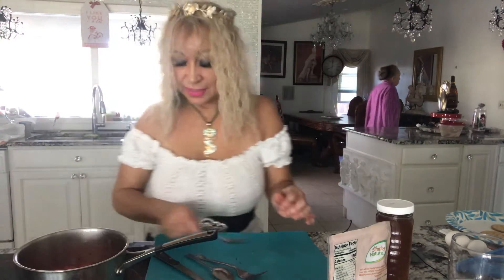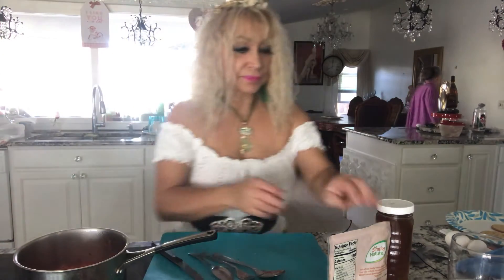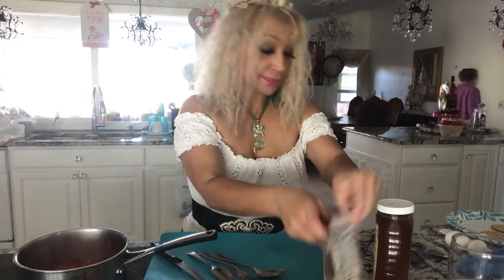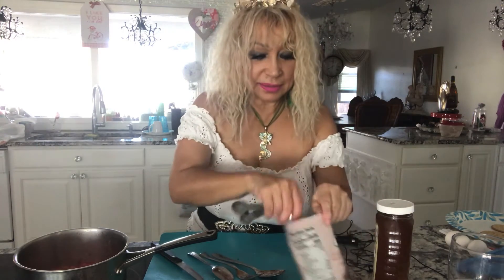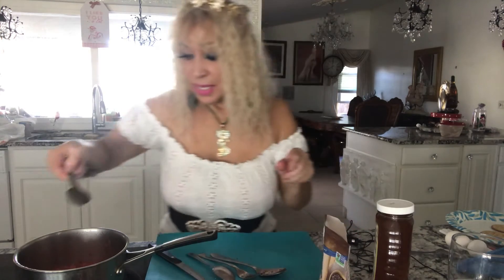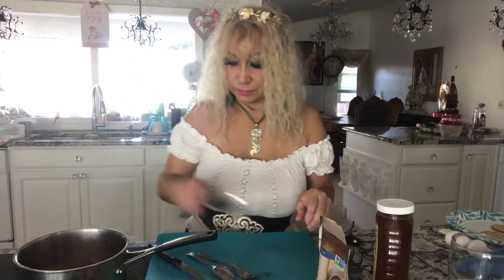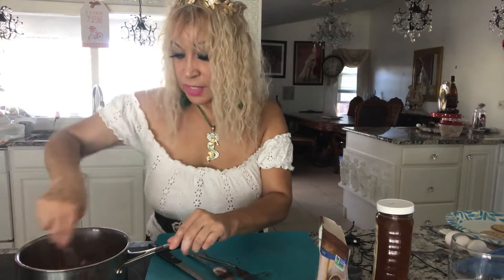After that I'll lower the flame and I'm gonna take a spoon of chia and spread it. I'm gonna put one and I'm gonna put two — that's gonna make it thicker. Stir it and just let it get a little thick.